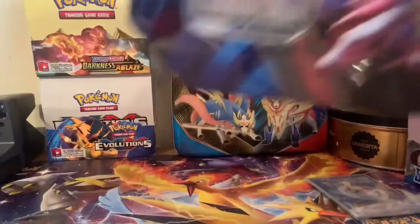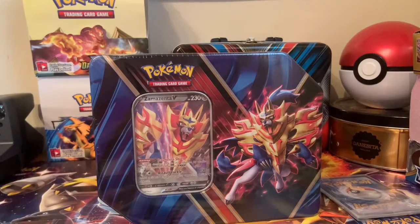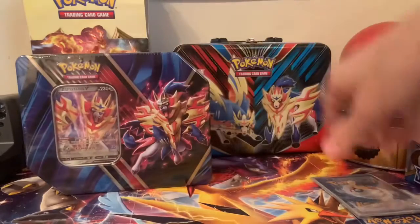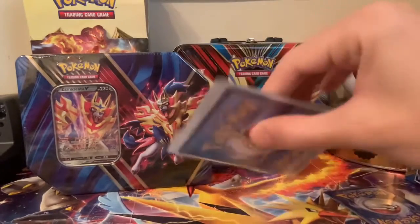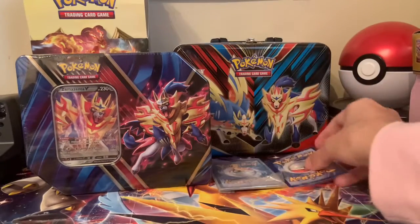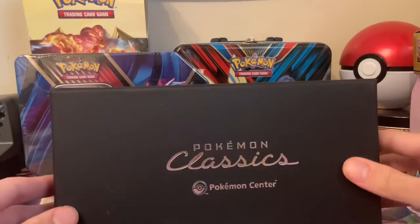We have this box from the Pokemon Center to open up. Today isn't going to be a crazy video with tons of packs — those are going to come soon, I promise — but today won't be. We did make a few purchases. We have this Zamazenta tin, a pack of Pokemon cards that I'm not going to show you what's inside yet but I purchased online, a single card which I will show you later, and Pokemon Classics.